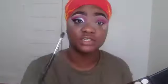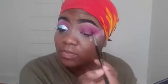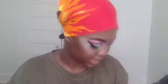I take a smaller brush — this is the Morphe 305 brush. It's very small. And I take that right in my crease again, a little bit more down, so it looks more defined. By the way, I'm taking the same color — the same dark pink in the Morphe palette — just using a different brush.